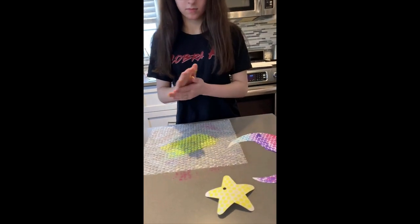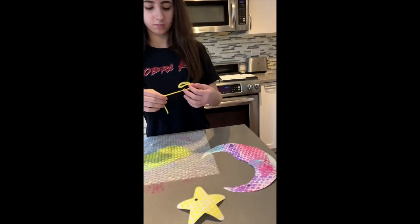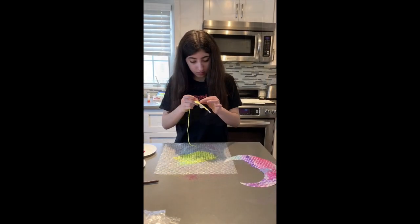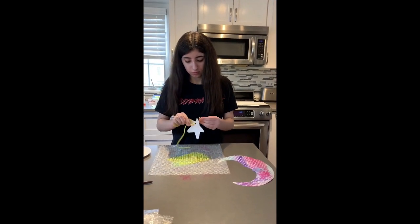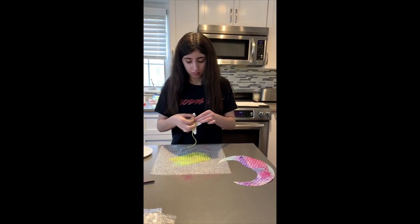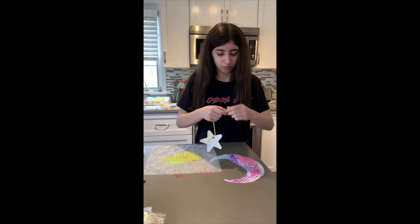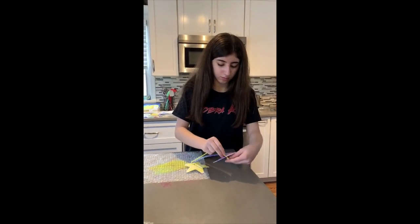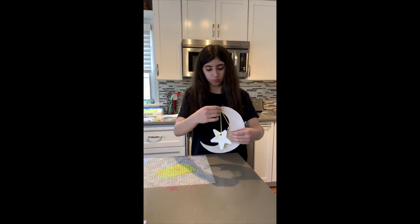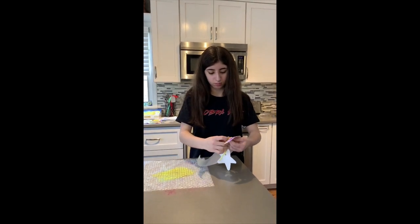The final step is to take that string that we have and hang our star from our moon. You can do this more open-ended, where you're just painting the bubble wrap onto construction paper and then maybe deciding to cut something out. Or you could be intentional and say these are the shapes I'm going to use today. This star and moon is just another fun project to make.